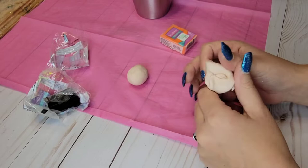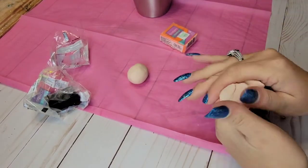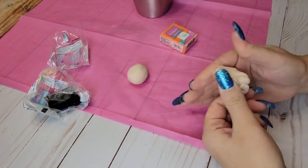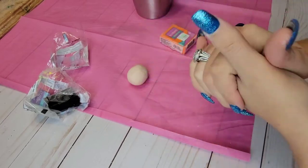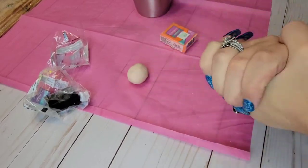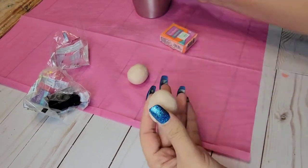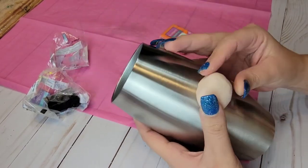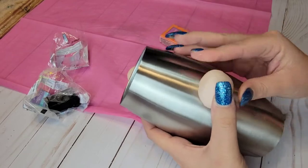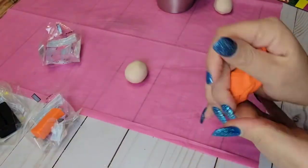I'm going to start by conditioning my clay for three to five minutes. You want to get it to a laffy taffy feeling — really soft — so it's easy to manipulate. Here I'm just making a little nose, just a little circle oval shape. You can use as much clay as you want or as little as you want; I kind of just eyeballed how big I wanted the nose. Looking back, I wish I would have made my nose just a little smaller, but he's still super cute.